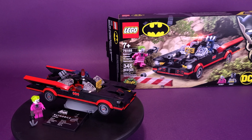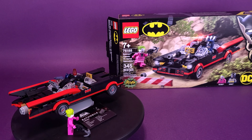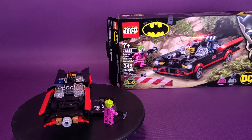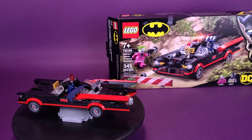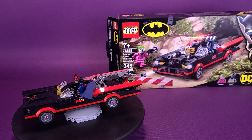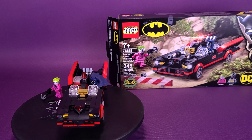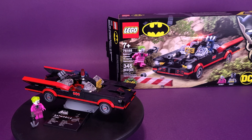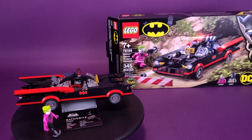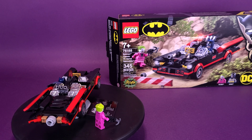In the end, you've got yourself a pretty sweet '60s looking Batmobile. The only complaint I could have made was rectified later when I got to the very end of the instruction manual. I didn't really like having the guns on the front of the Batmobile, because the original '60s series didn't have those. You get to the very end of the manual, and then they tell you — oh, by the way, if you didn't like having it that way, there's a secondary configuration.